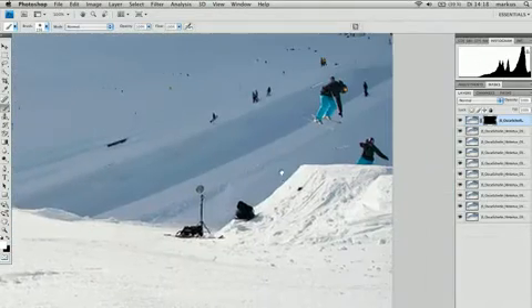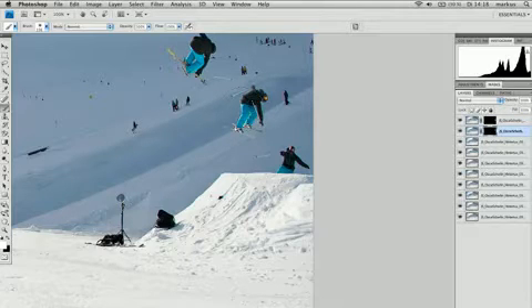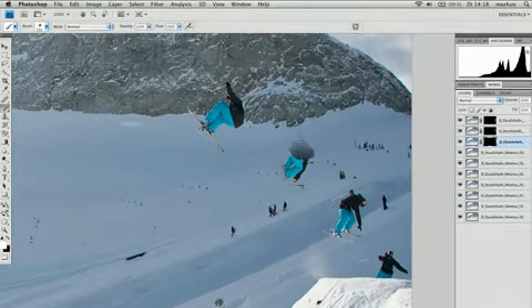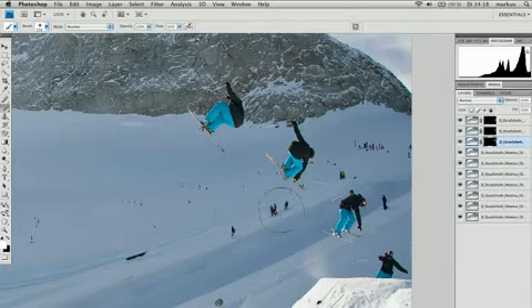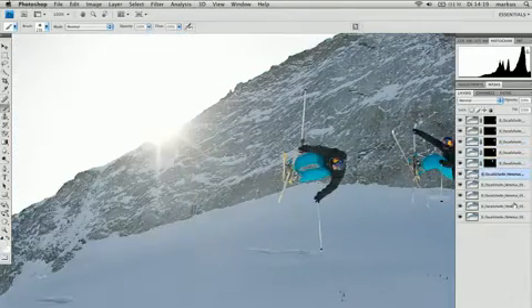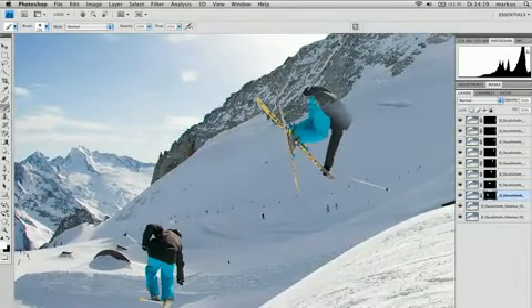Add a black layer mask to the first layer by clicking Alt and Add Layer Mask. You can now paint back the layer mask to reveal the skier on the layer above. You need to do this for every single layer, but make sure you paint the layer mask and not the actual layer. Make sure you watch the background, because if you touch anything that's moving, you have to mask it. Keep painting back for every layer — it's quite easy when you know how to do it.